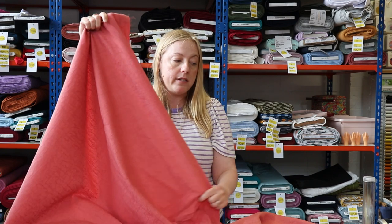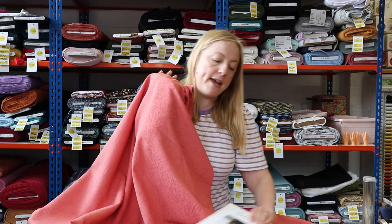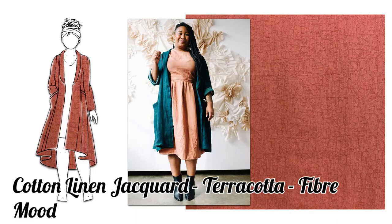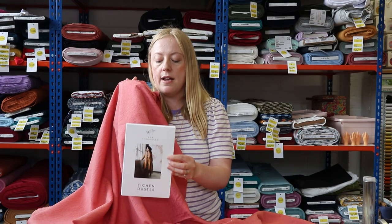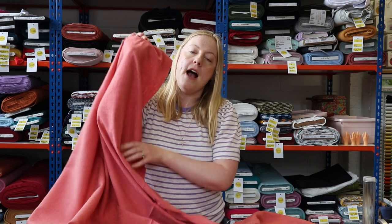This terracotta fabric would also work really well sewn up into a dress, and it's quite versatile — it'd also work as a blouse, a skirt, or even trousers. What we thought would look amazing is to sew it up into one of your favorite patterns, which is the Lichen Duster by Sew Liberated. It's a really beautiful pattern that can be used as an open jacket or you can belt it up and it becomes a dress — a beautiful pattern that would work throughout the year.